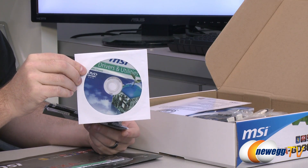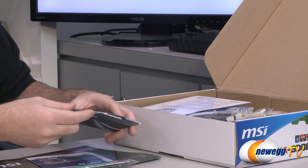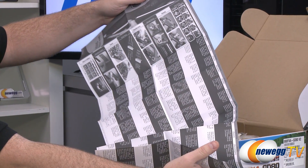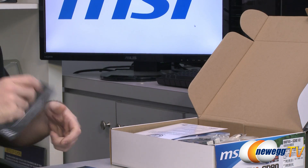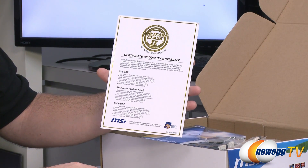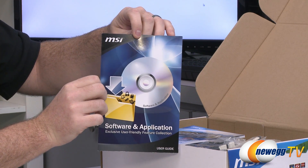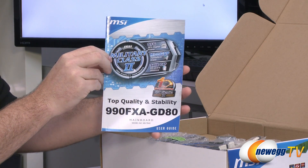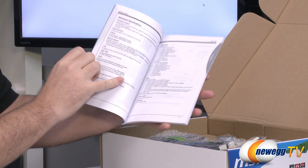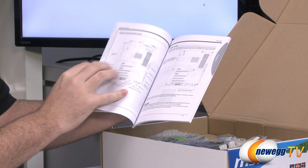You have a driver disc with drivers and utilities — you can download more updated versions from the MSI website. You also get a user guide for the HDD backup utility, and a black and white user guide covering additional languages for basic installation procedures. There's a Military Class 2 certification card indicating the high quality components certified on the board, a guide for the included software and applications, and the main 990FXA GD80 motherboard manual — the important one to keep on hand during your build, covering DIMM slot usage and other key details.